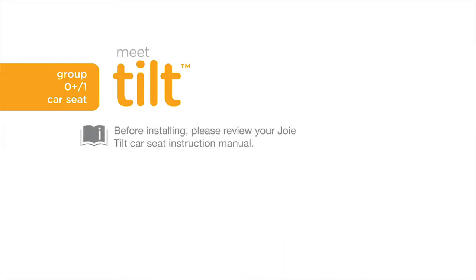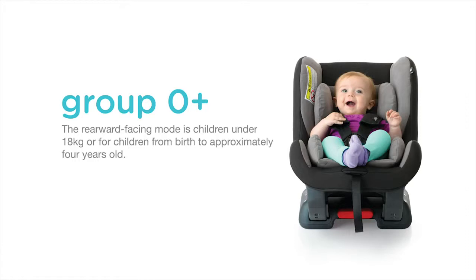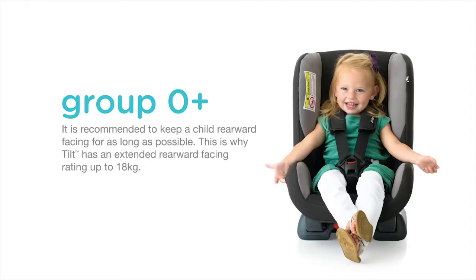Before installing your Tilt car seat, please review your car seat instruction manual. Always remember to properly install the car seat on your vehicle seat before placing your child in it. The rearward facing mode is for children under 18 kilograms, or from birth to approximately 4 years old. It is recommended to keep a child rearward facing for as long as possible. This is why Tilt has an extended rearward facing rating up to 18 kilograms.